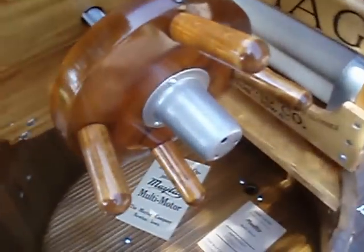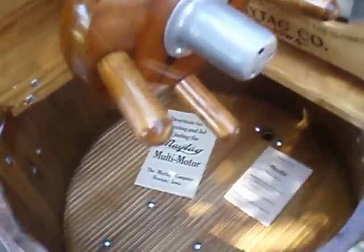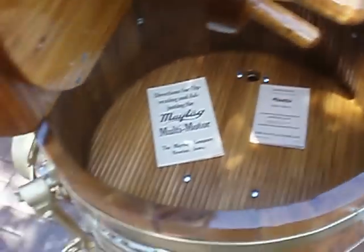The inside has all been redone. It has a galvanized drain cap there instead of brass, like a normal one.